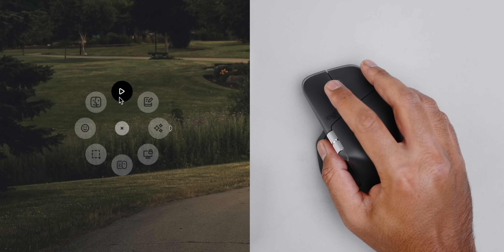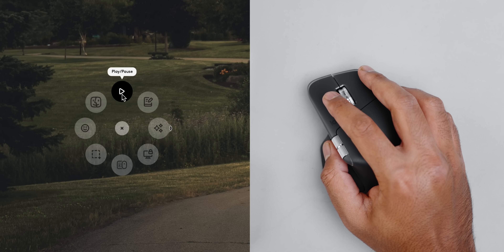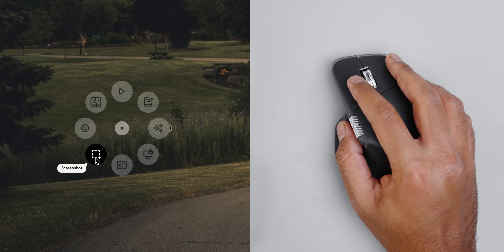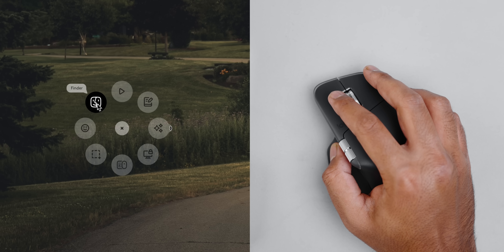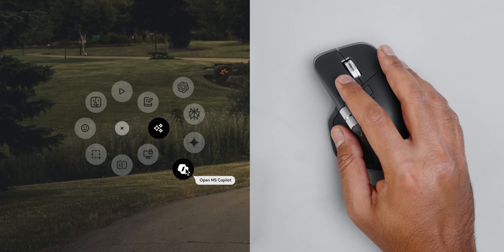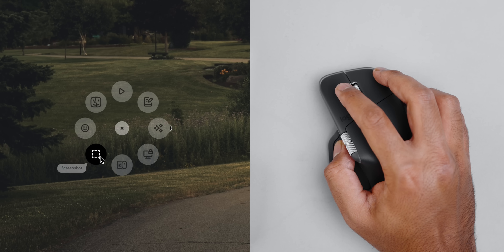The overlay shows a ring of customizable shortcuts. For example, I can play or pause my most recent media, launch Apple Notes, lock my screen, open Options Plus software, take a screenshot, open Finder, and even launch the emoji library. There are also icons that instantly launch AI tools like ChatGPT, Perplexity, Gemini, and Microsoft Copilot. As you hover over each icon, the mouse gives you gentle haptic taps — adding another satisfying layer of sensory feedback. These are general options that come with Actions Ring, but you can remap it to any command, keyboard shortcut, or application through Options Plus.